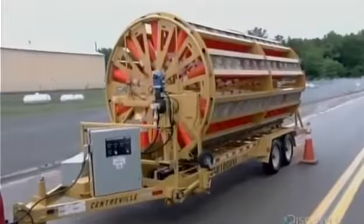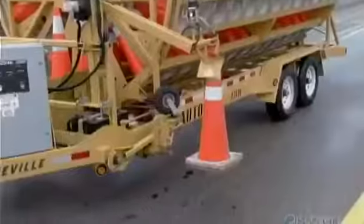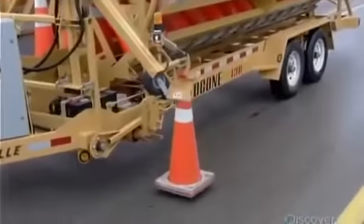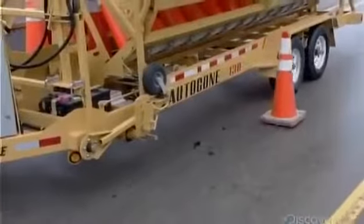The automated traffic cone dispenser goes where some might fear to tread: the middle of the highway. Its robotic arm swings back and forth for a speedy deployment of traffic cones.